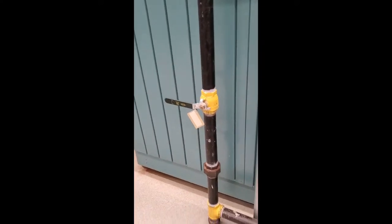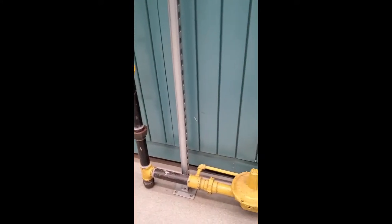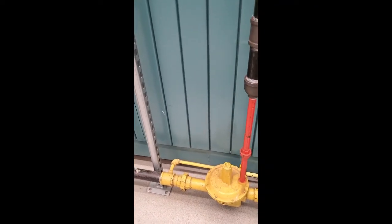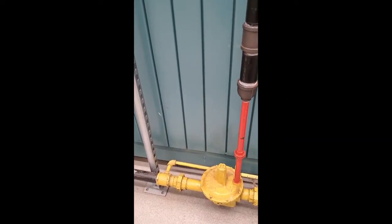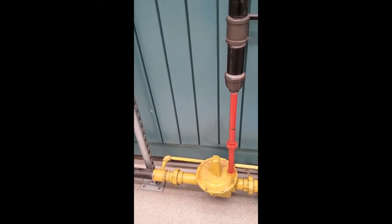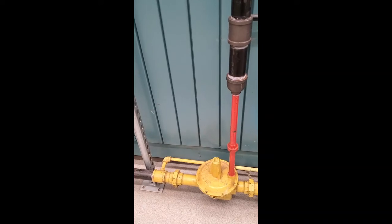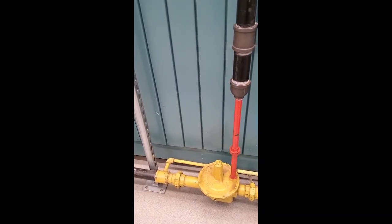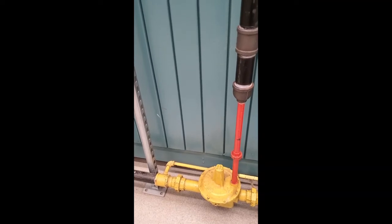You have a shut-off valve there, and then the next one you can see is a pressure reducing valve. When you burn natural gas, the boiler only needs about half a psi — just a few kPa — so you have to reduce it from 2.5 psi down to half a psi.